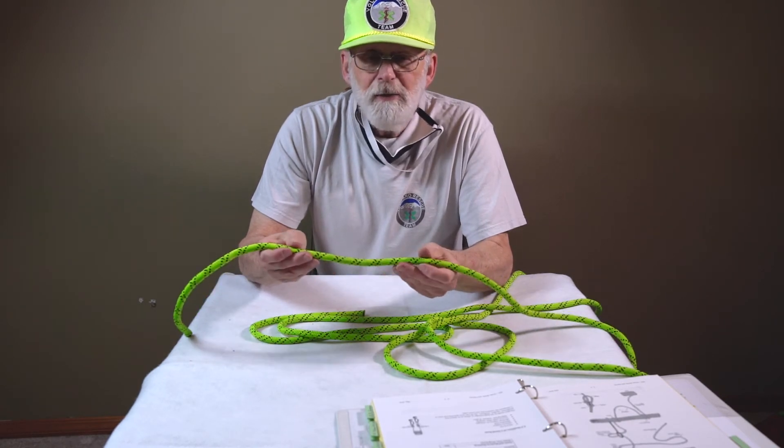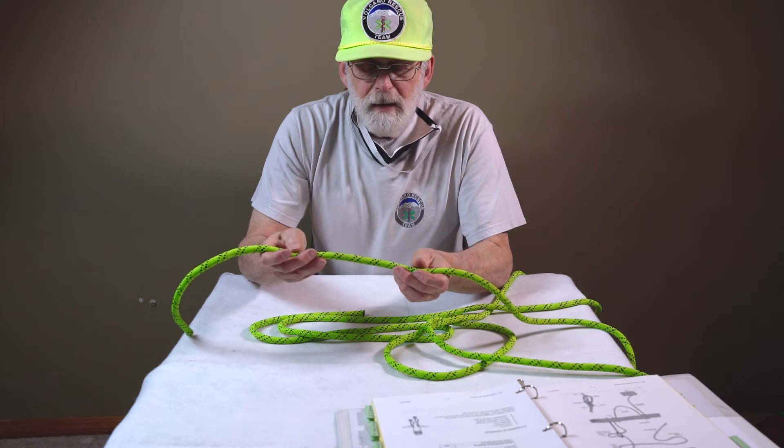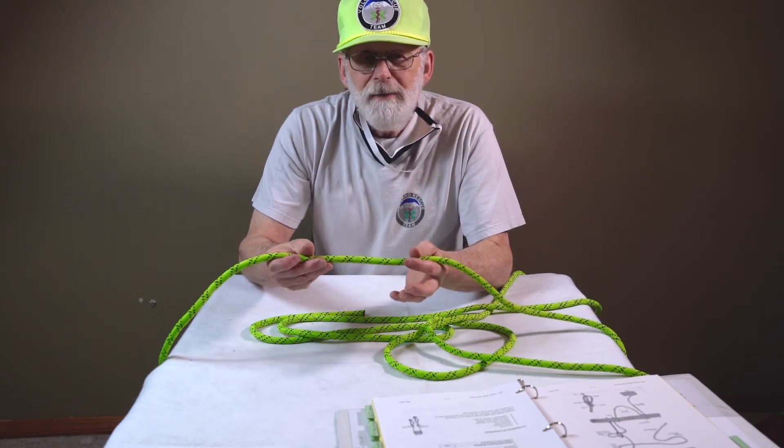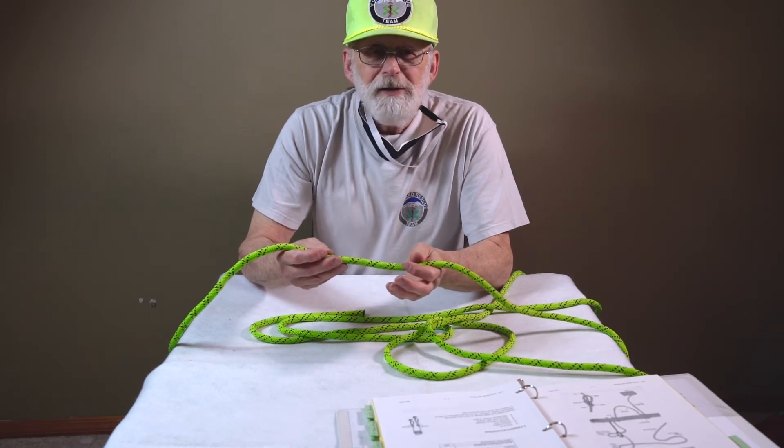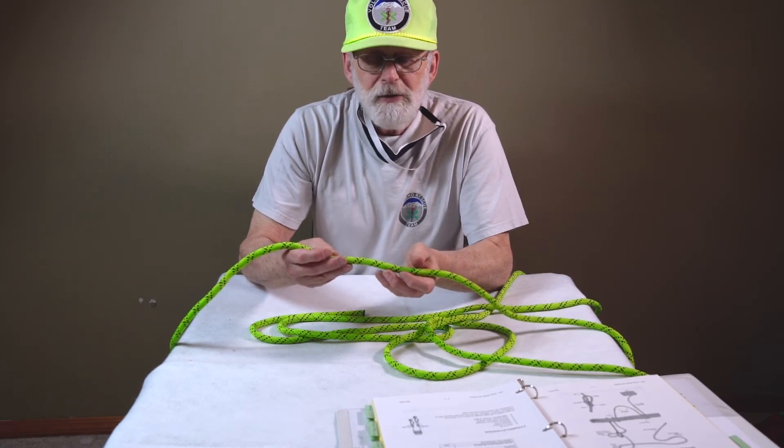When deciding upon what knot to use, several factors are considered. First of all, you want to make sure that the knot that you tie is going to perform the function for which it is designed, or for what you want it to do.